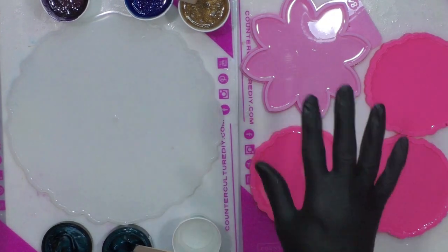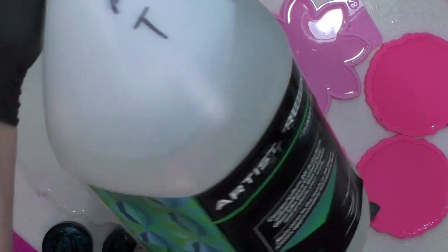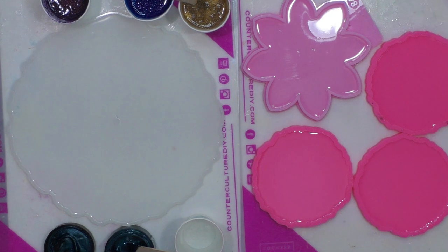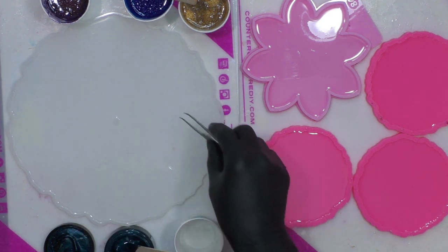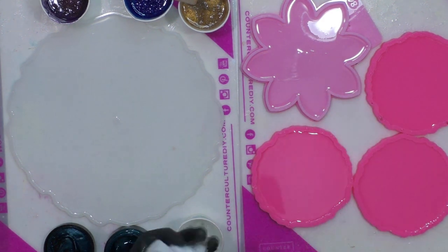Today is peacock day. The resin I'm using is Counterculture, equal parts A and B, blue and green label. This is artist resin — the thickest viscosity. Normally I use medium, but I'm going with it today just to see if I get any different results. I've poured into this cupcake stand kind of mold, but it's got a little centerpiece so you can also make a clock out of it. That's my plan.